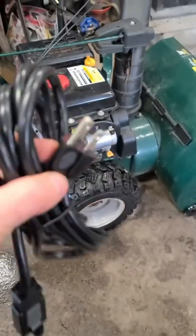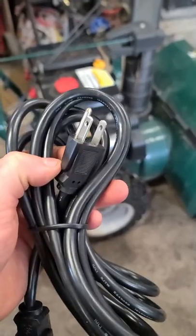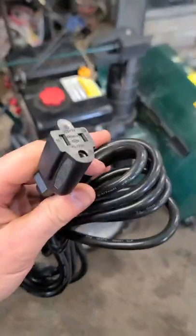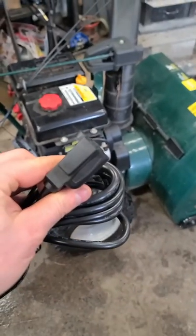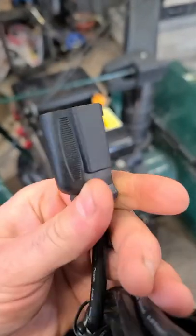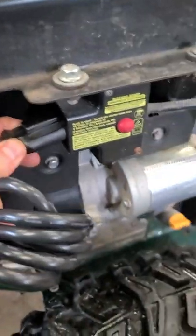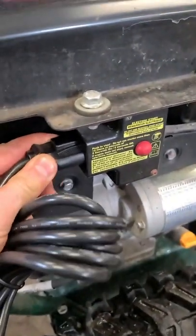In North America we use this kind of plug here — it's 120 volts. But what's more important is that you get a cord with the proper female end, just like this, so that it fits in the socket of your electric starter plug.